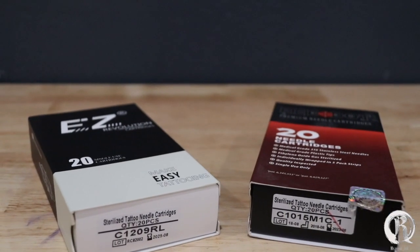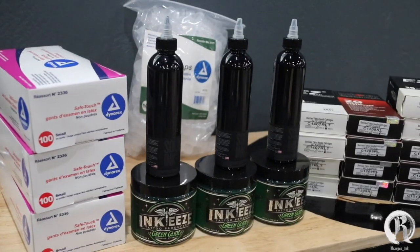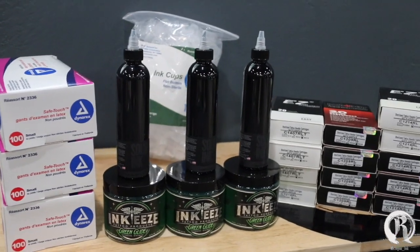For this tattoo I'm going to keep it simple and only use two needles: my 15 curve mac and my 9 round liner. I want to send a huge shout out to Higher Level Tattoo Supply Store for sending me all these supplies because I was running low.